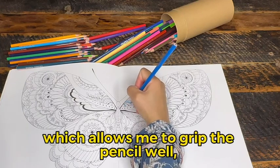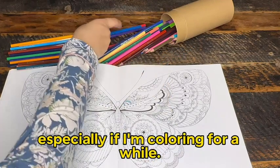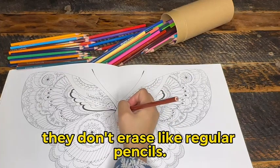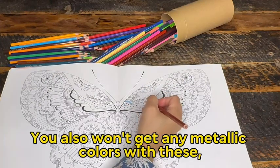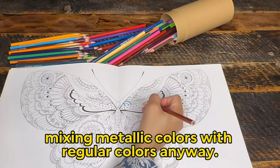These have a hexagonal shape, which allows me to grip the pencil well, with less straining, especially if I'm coloring for a while. But just because they are called color pencils, they don't erase like regular pencils. You also won't get any metallic colors with these, which is fine because you're rarely mixing metallic colors with regular colors anyway.